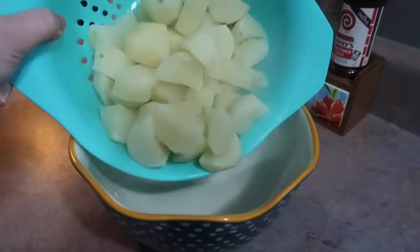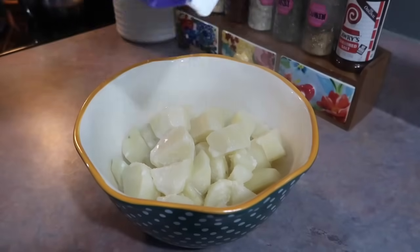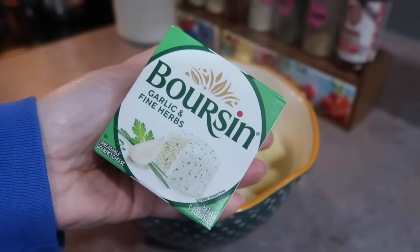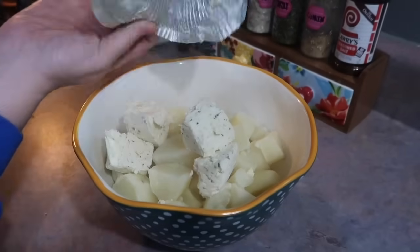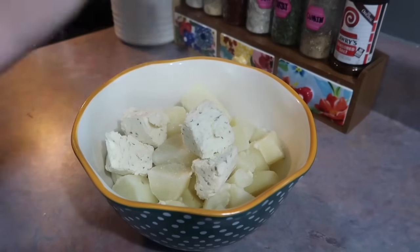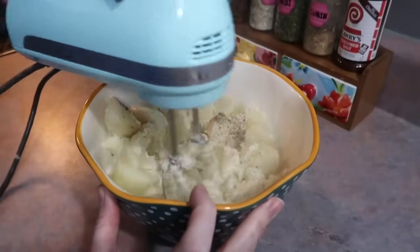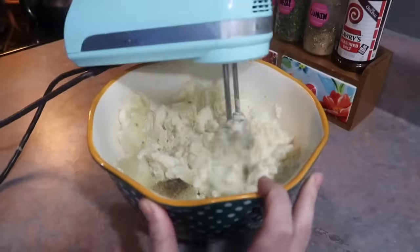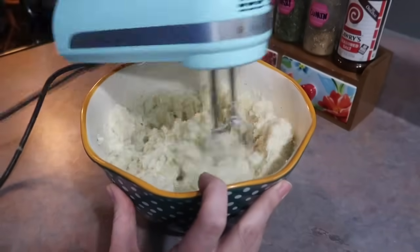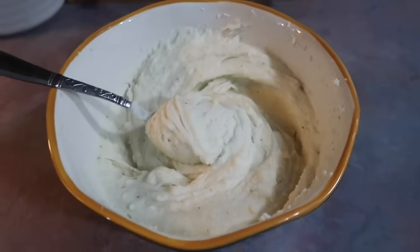Toward the end of that cook time I started making my mashed potatoes — Boursin cheese mashed potatoes. I cooked about two pounds of russets, drained them, added them to my bowl with some heavy cream and half-and-half, salt, pepper, a few tablespoons of butter, and the whole block of garlic and herb Boursin cheese. I used the electric handheld mixer — I want to start experimenting with other things like a potato ricer — but these potatoes were bomb. I absolutely love the Boursin cheese and would definitely do that again.